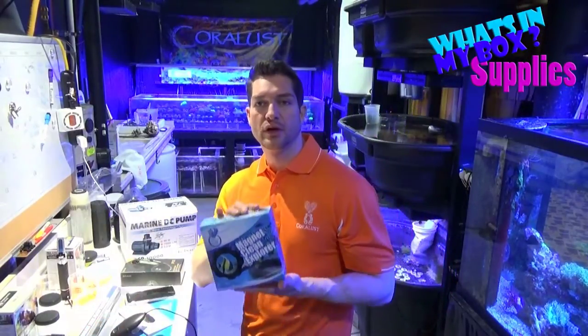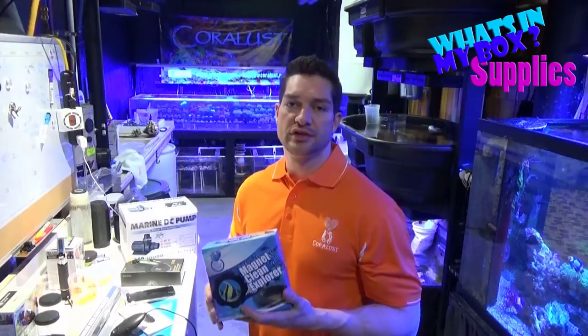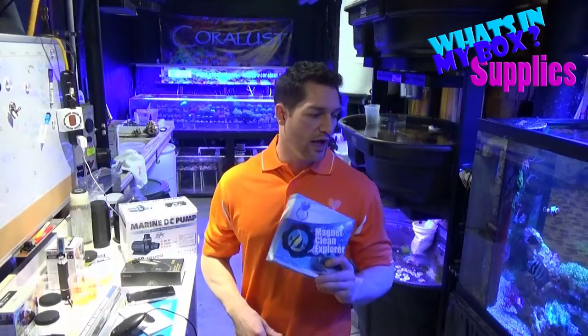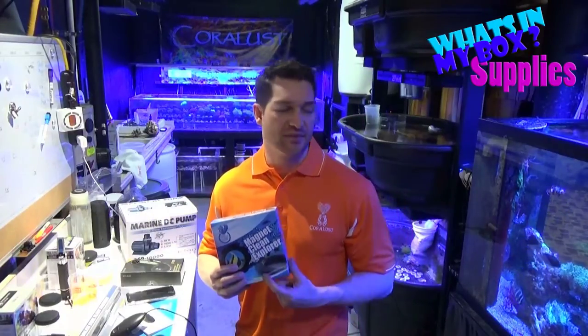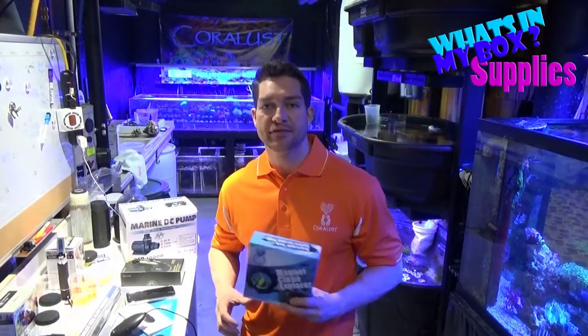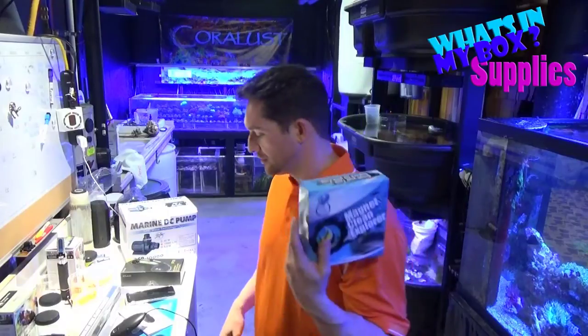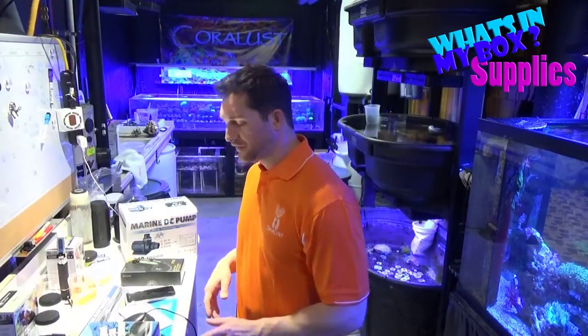I don't know if I showed you guys these before, but we have the magnetic viewers. Not only do they clean your glass, but they enhance whatever you're looking at — so pretty cool, definitely a good investment worth checking out. Anytime you get a magnifying glass on your reef, especially a magnetic one that also cleans your glass, that's a no-brainer. Look for those on our website.